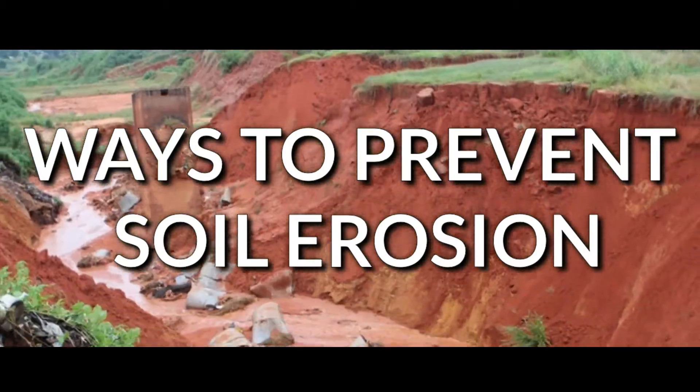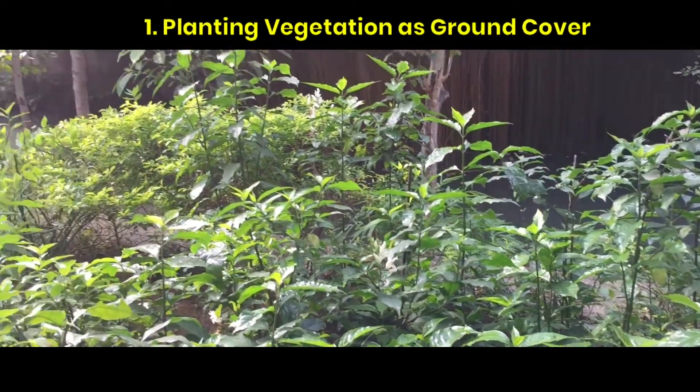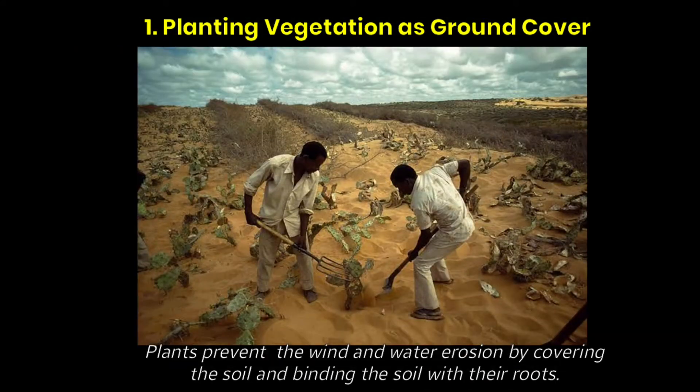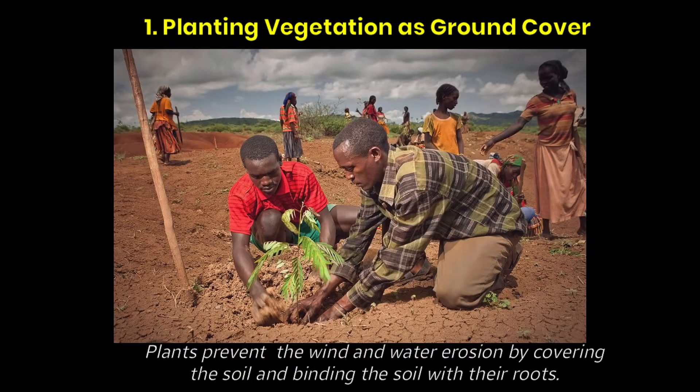Ways to Prevent Soil Erosion. First, planting vegetation as ground cover. Farmers plant trees and grass to cover and bind the soil. Plants prevent wind and water erosion by covering the soil and binding it with their roots.